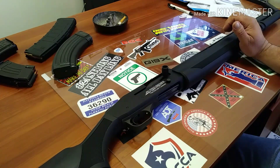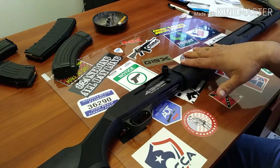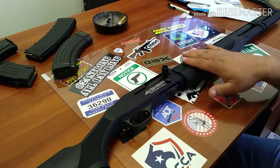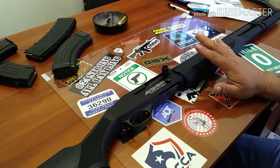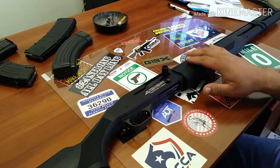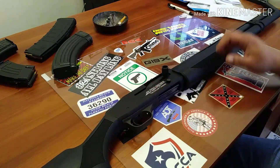24 hours later, two phone calls to Mossberg, one phone call to Cabela's where I bought this, and checking all my paperwork and serial numbers — the serial number on the gun, this is definitely, beyond question, no doubt in my mind, my gun. According to all the information I got from Mossberg, from Cabela's, from my paperwork, and from the serial number on the gun.